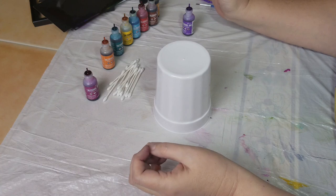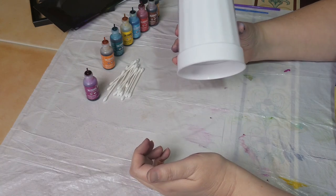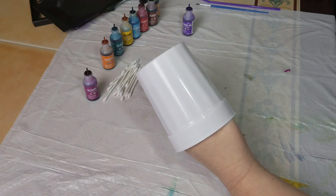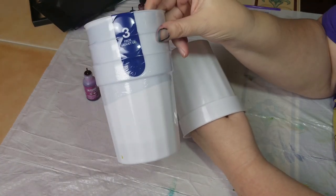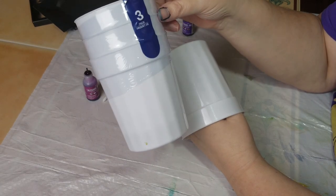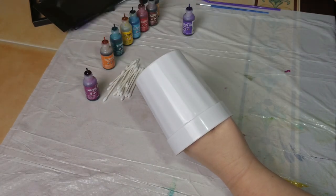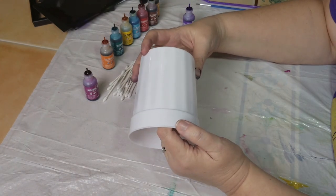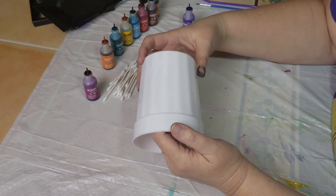I decided to do this on these white cups here. These are three for a dollar at the Dollar Tree, so a really inexpensive way to get started. I decided to use these as holders for gifts for my sons' and daughters' teachers this year for school.